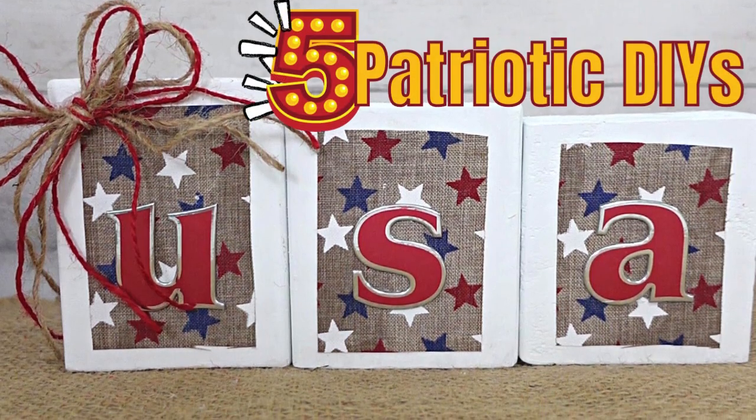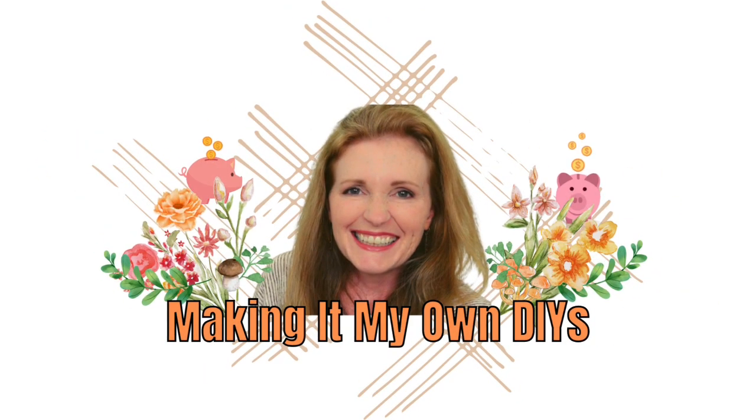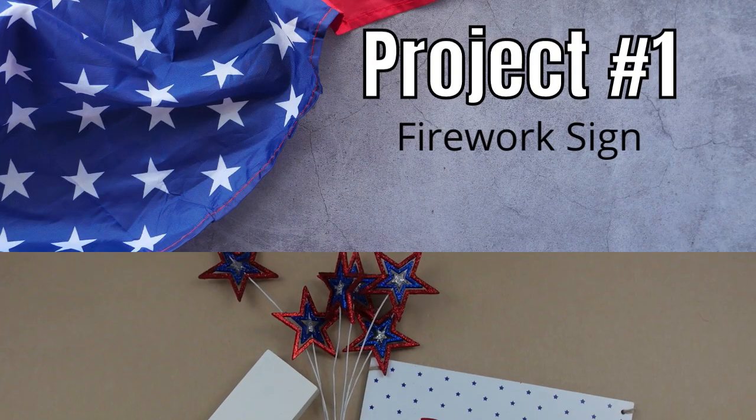Today I've got five patriotic DIYs for you. Keep watching. I'm Brandy and this is Making It My Own DIYs. Welcome. We're going to start off with project number one, which is a firework sign.